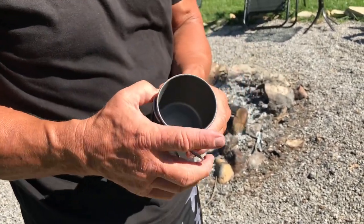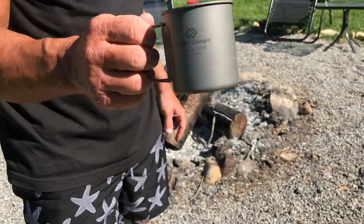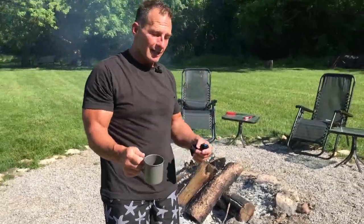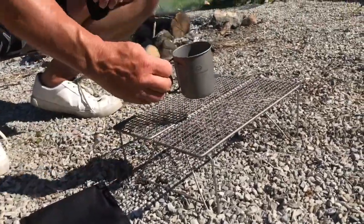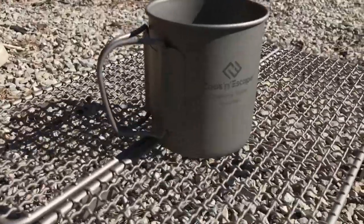What I like about titanium and having the ability to go camping with it is I can actually just toss this directly into the fire if I wanted to, to heat this up. Or in a lot of cases I picked up one of their little portable grills, and I got my coals under here and I'll leave my coffee on top of that to keep it warm while I'm doing other projects and stuff.